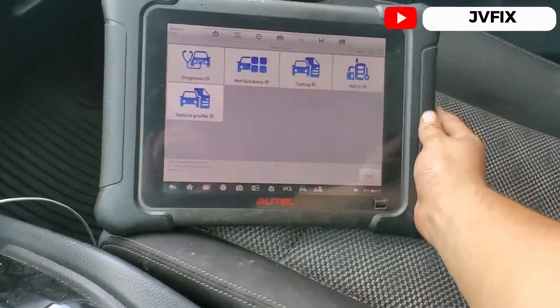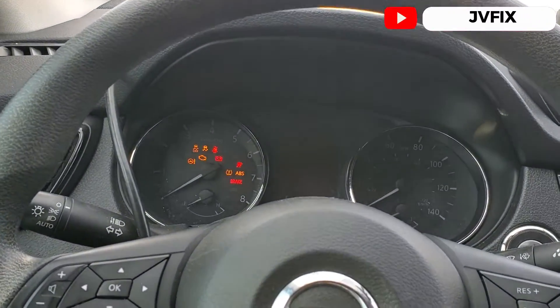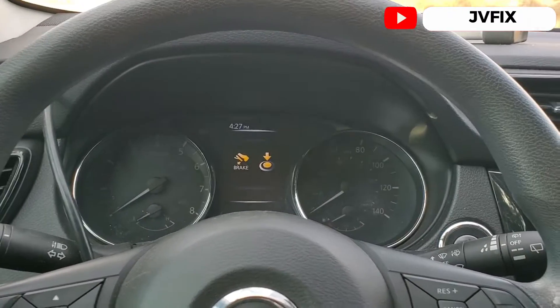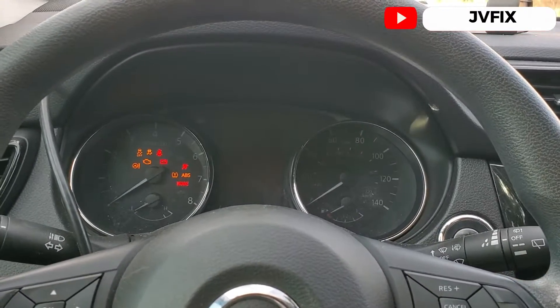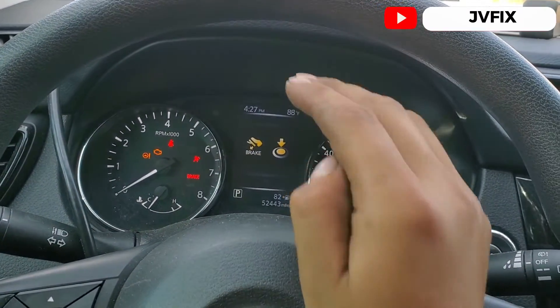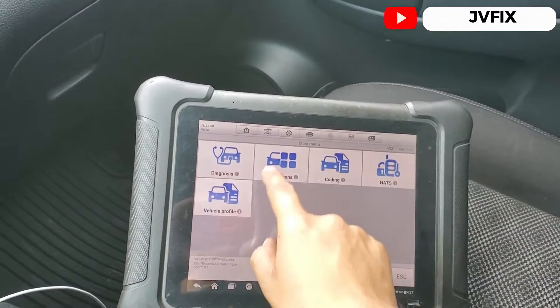We have the scanner today — the Autophix Elite — though there are many scanners on the market that can do this procedure. We've already turned off the car and we're going to open the switch. We also need to make sure the car is at least a little bit warmed up.